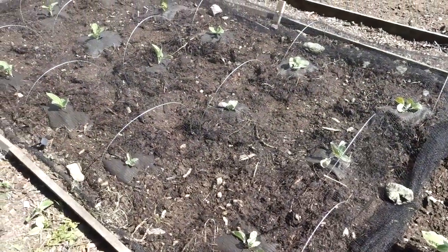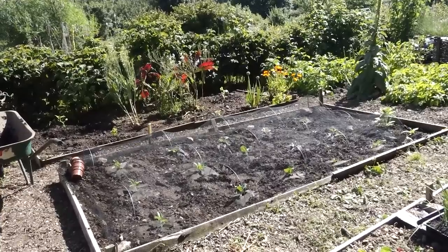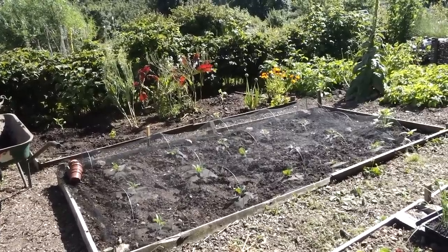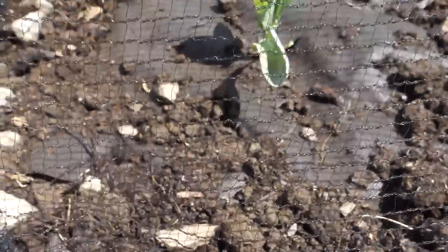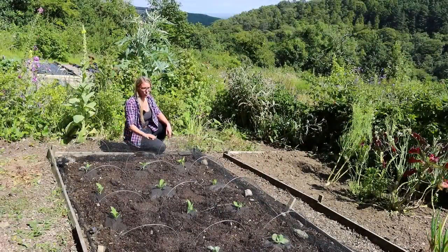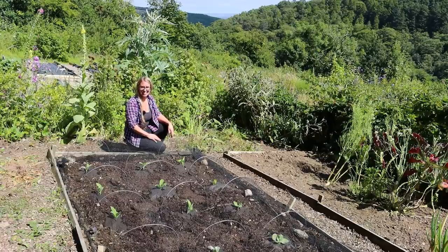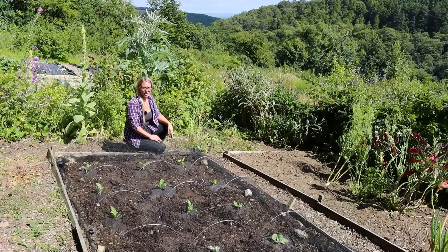The last step is putting some netting over these lovely succulent brassicas. This is butterfly netting — small enough mesh so that cabbage white butterflies can't get in and lay their eggs. It's also going to keep birds off. We have loads of pheasants up here at the allotment site and they love pecking and eating anything, including leek leaves — I planted some out last week and found that quite a few of them have been snipped and eaten.